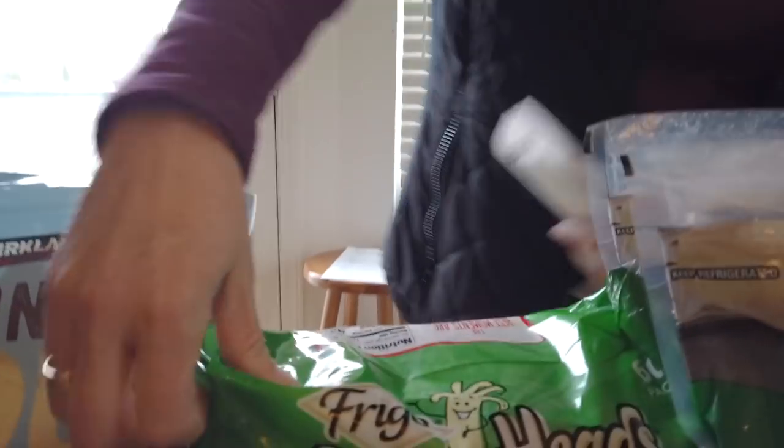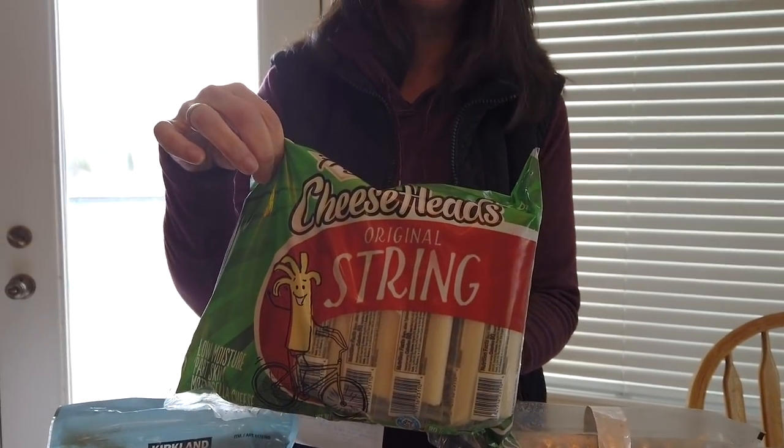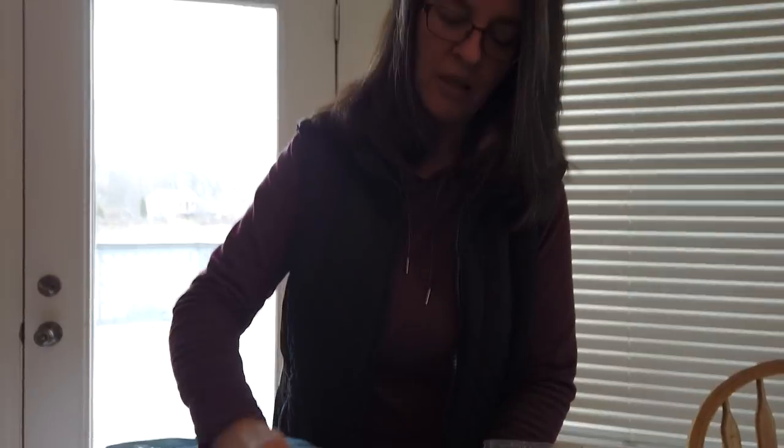String cheese — in my day of eating, I always have at least one or two string cheeses with me. It's a nice quick on-the-go snack for me, and it's yummy. I love string cheese. Those were $9.99 and you get 60 pieces — that's a fantastic price.